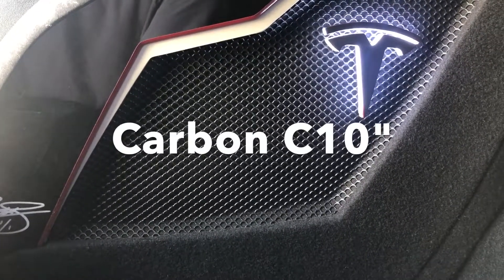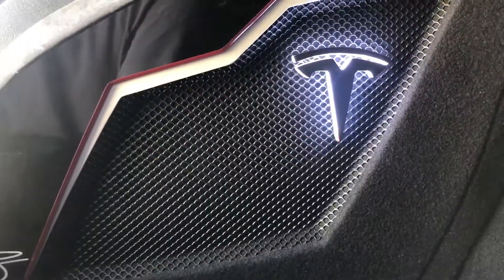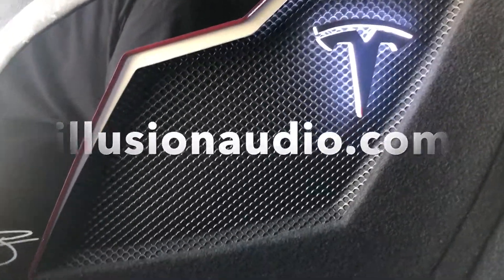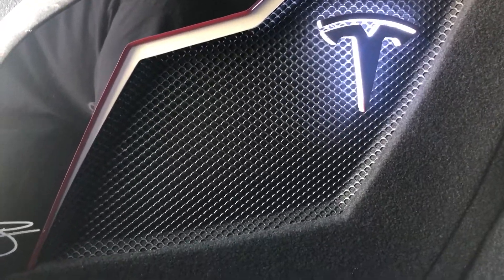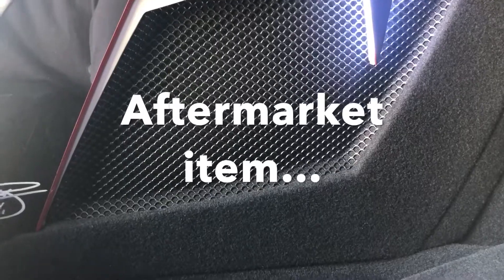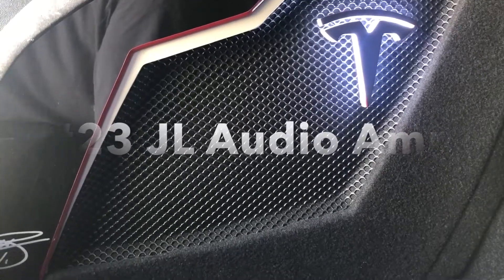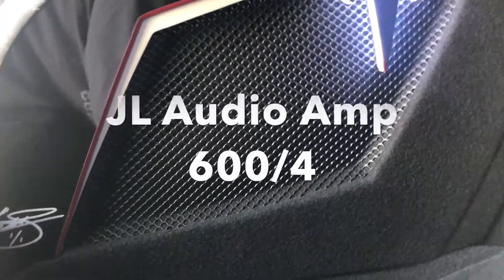The subwoofer, by the way, is a C10 — a 10-inch carbon subwoofer made by a company called Illusion. I really like this subwoofer; it's very, very powerful. What you don't see is my sub amp — it's a JL Audio amp that powers this subwoofer, an HD 600-4.